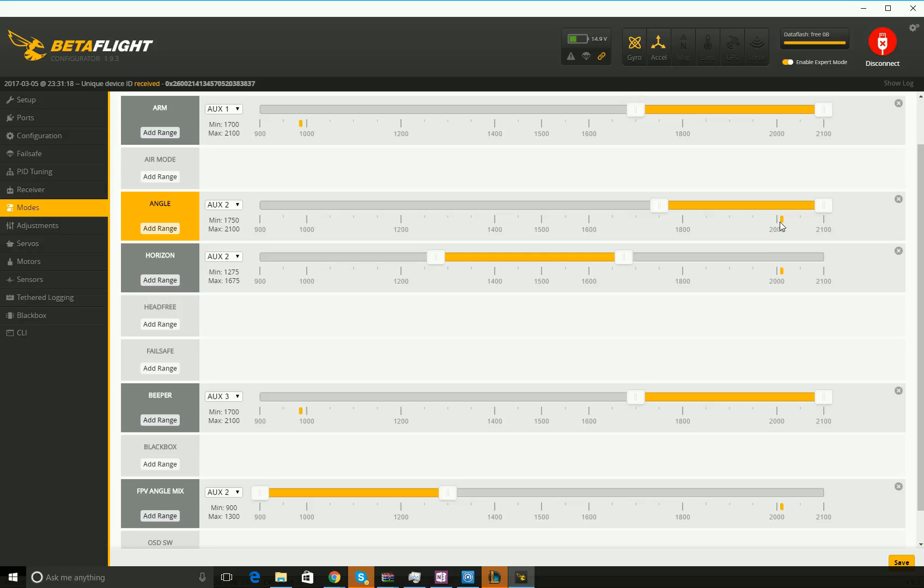My top-left switch is set as my beeper. If you don't have a beeper installed, you won't need to set up channel 7 on your radio. You may also need VBat, but it might work just by hooking the beeper up to the beeper spot — I'm not sure. That's AUX 3, which is channel 7. AUX 2 is channel 6, so it's a 3-position switch.